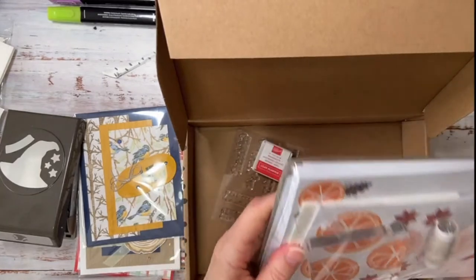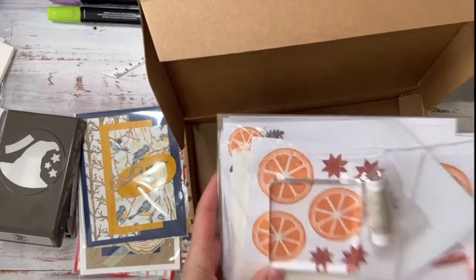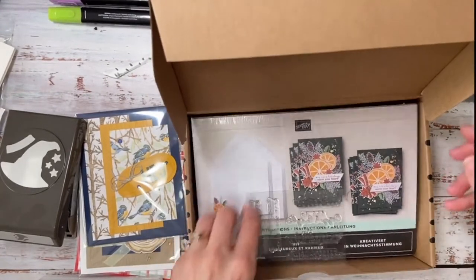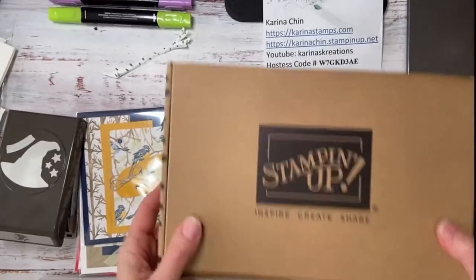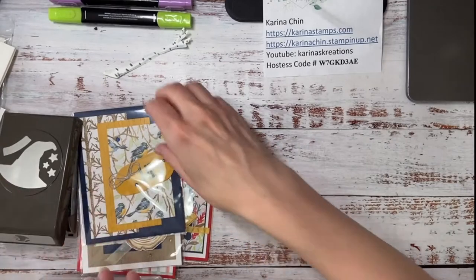I think I'm going to have to have a stamp night where everybody just brings their kit and we stamp online together to put these together. I am a collector and I need to start getting my kits together, so I'm going to have to schedule a kit night. If you are a stamping collector as well and need to put your kits together, leave me a comment and I'll send you an invite — we can either do it on Zoom or Facebook.